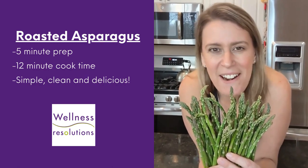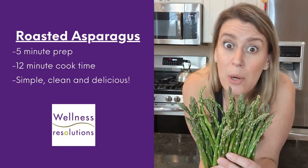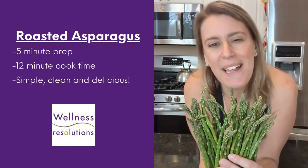Tis the season! It's asparagus time! This roasted asparagus recipe is absolutely delicious and it only takes me five minutes to prep. You want the recipe? Come on, I'll show you.